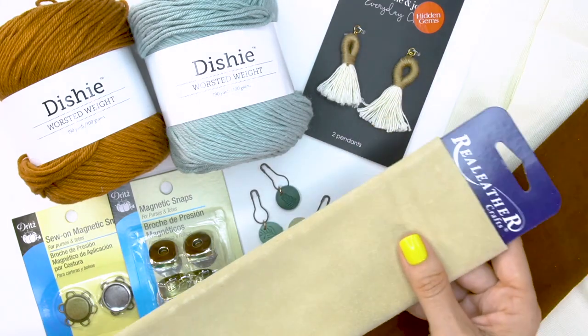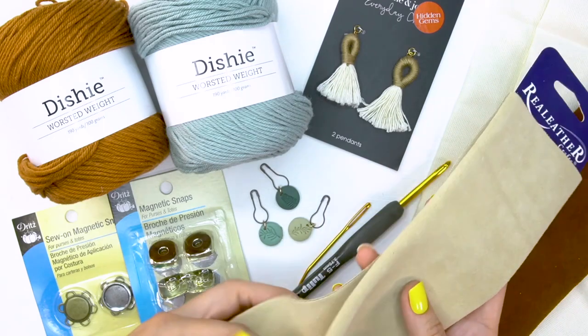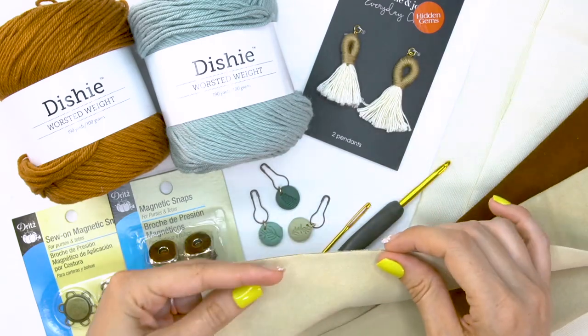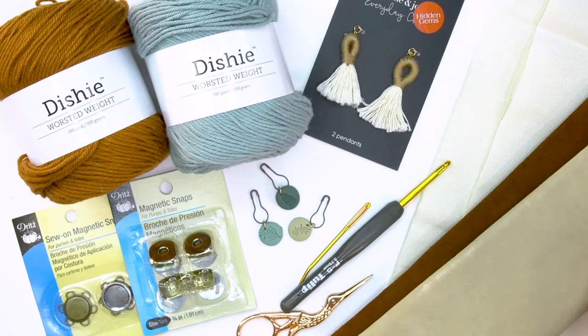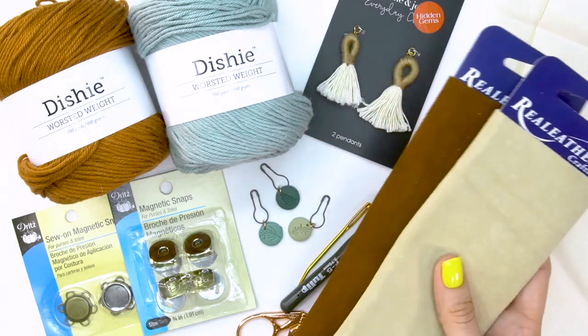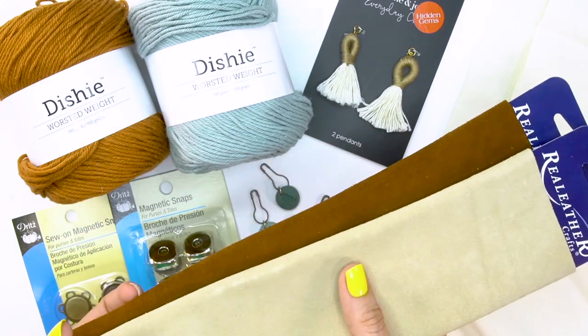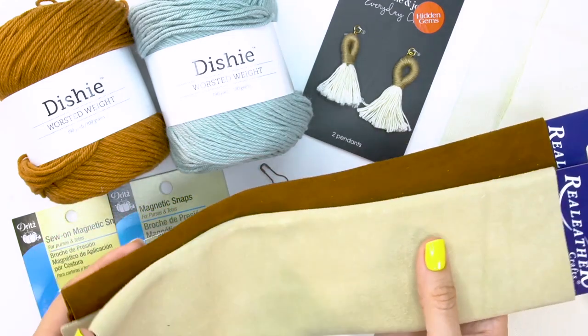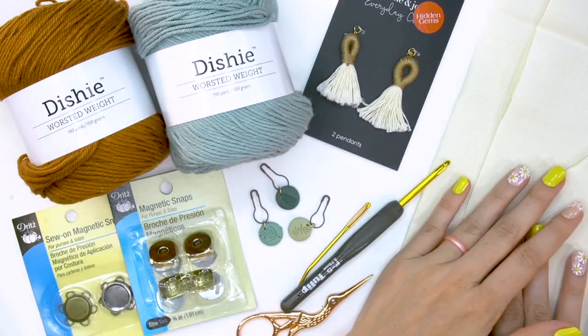I also found these leather strips — these are a nice suede. Another option is you could trim these across the front. These are just some ideas if you really want to change up your clutch and try a few different looks. It's really fun to go down craft aisles and think about what you could use to make something really unique and your own.